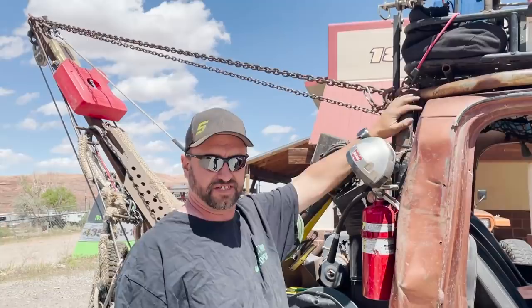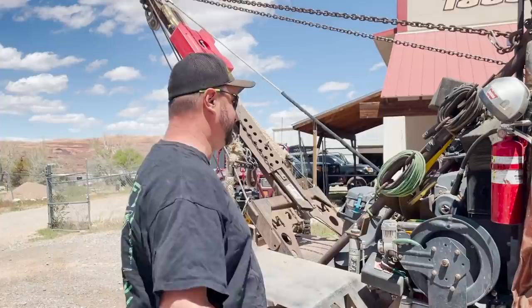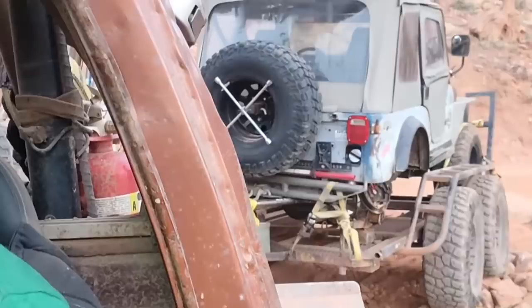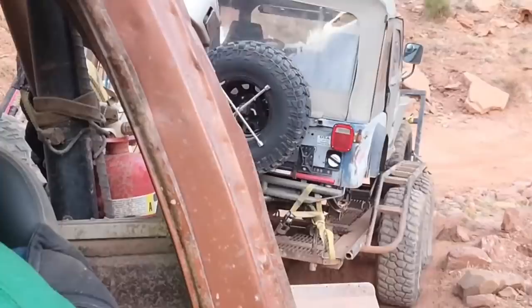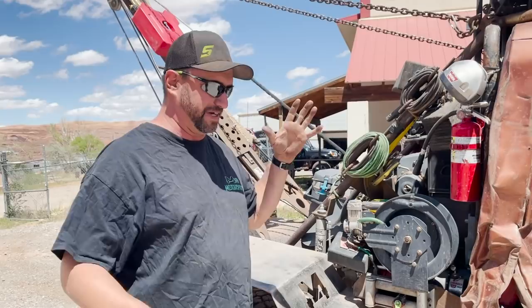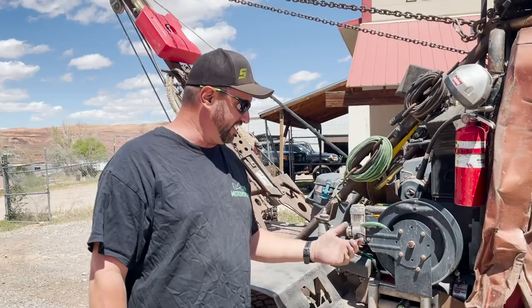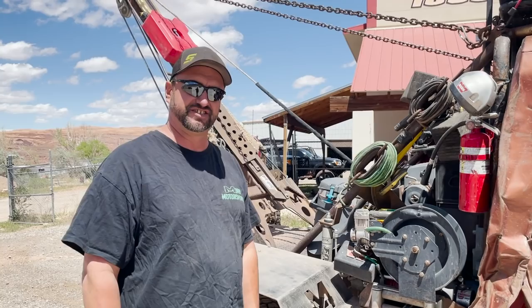It's a factory CJ7 roll bar that ties into the tubes, that ties into the frames. And you do some recoveries here in Moab — not just the stock trails, but anywhere and everywhere people go and get stuck. It's been on every trail in Moab. I regret taking it on Rear Steer — it didn't turn out really great for the truck, the doors didn't fit for a while. But it was a welding job: the front axle broke on a vehicle and it had to be welded in place just to get off the trail, so we had to go in there and get it. I tweaked some things, but she survived and made it out.